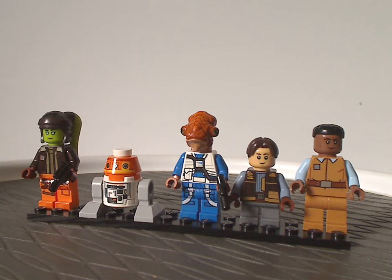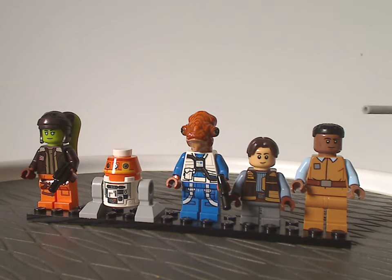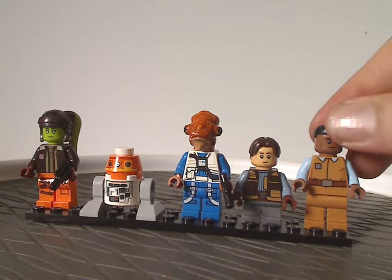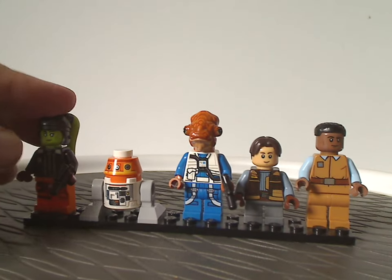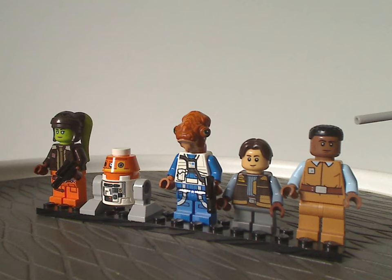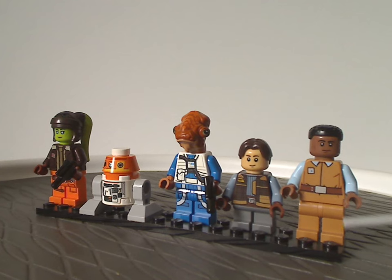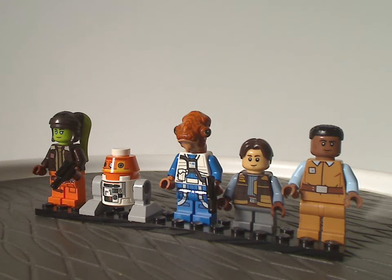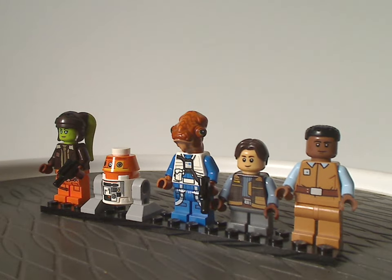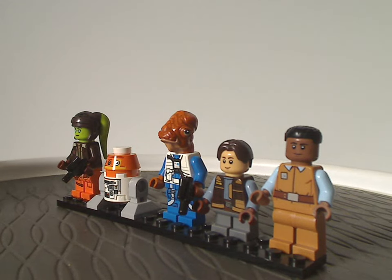Lastly we have First Officer Hawkins. The hair piece is one we've had since around 2015 for Finn, or also for Black Panther. The torso printing is kind of alright, and the face printing is quite good and well-suited to him.